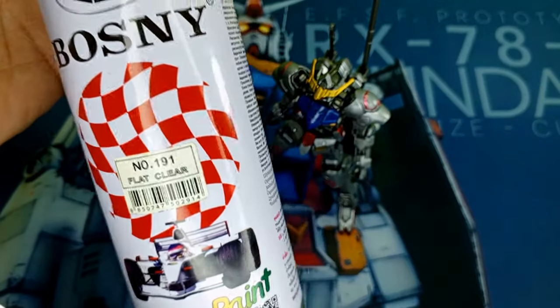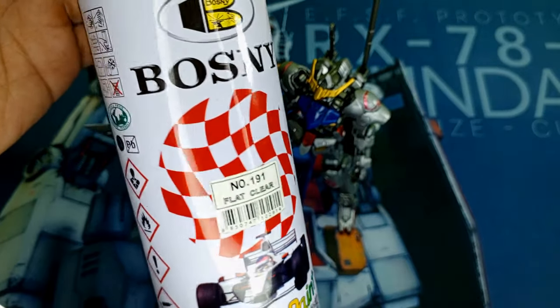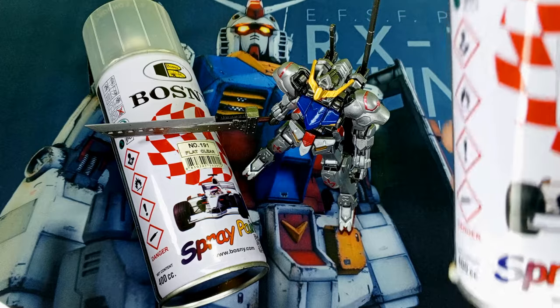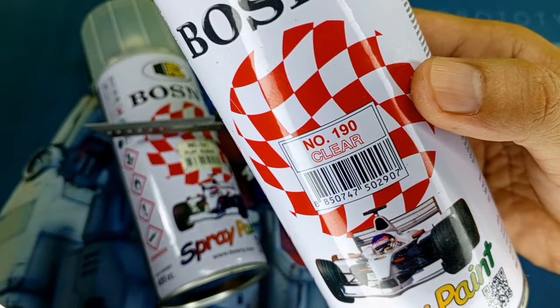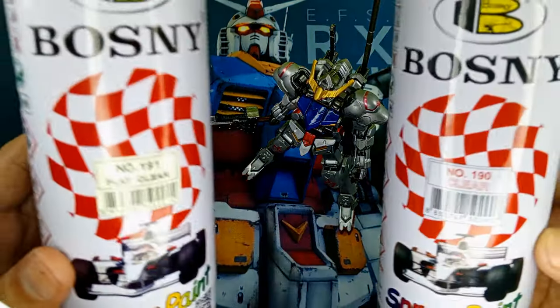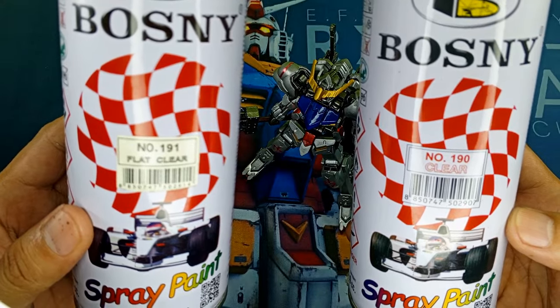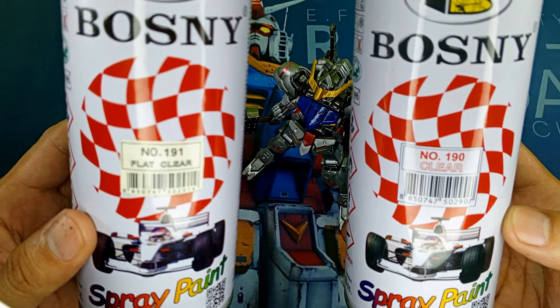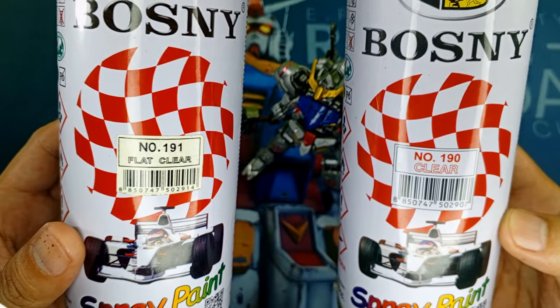You might be wondering: does the Bosni 191 Flat Clear work well for this? Alternatively, could it be that the Bosni 190 Clear or Glossy Topcoat is what you've been anticipating to take your metallic kit to the next level? Uncertainty looms as numerous possibilities lie ahead. It could potentially enhance your masterpiece or turn it into absolute crap. The only way to find out for sure is to test both options.